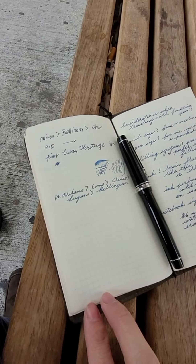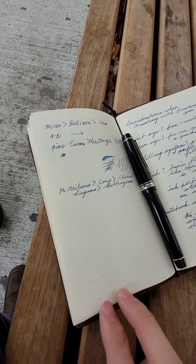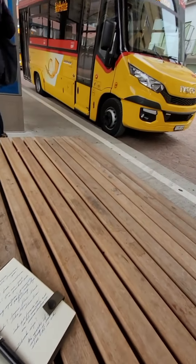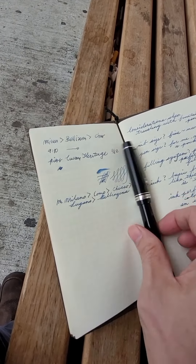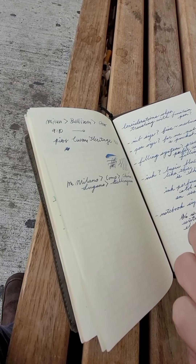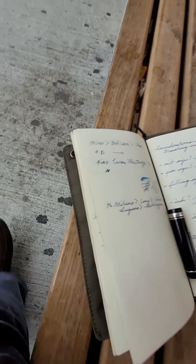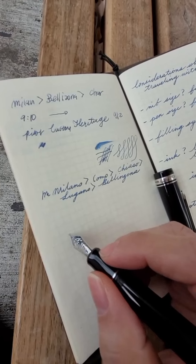I've always wondered about fountain pen performance in very, very cold weather. I'm currently at the bus station in a town called Valenzona in Switzerland. This is my Custom 912, which has been out in approximately minus one degrees Celsius for a while. Just want to show you how the ink was flowing.